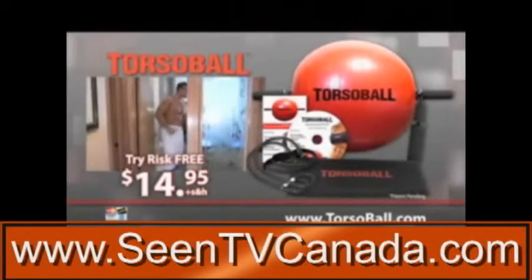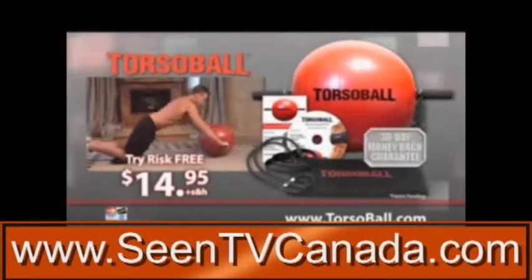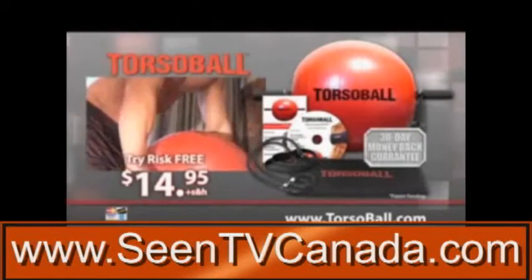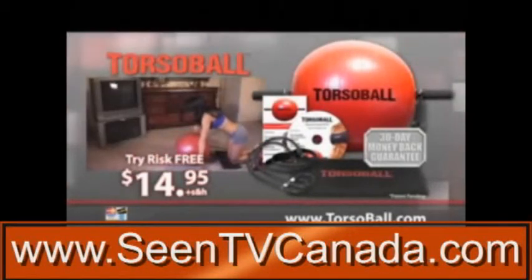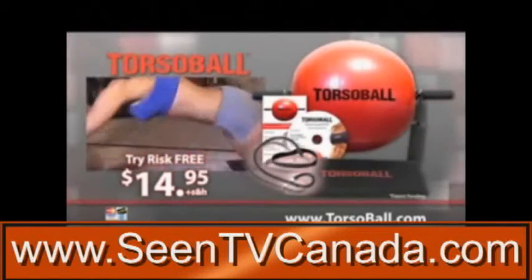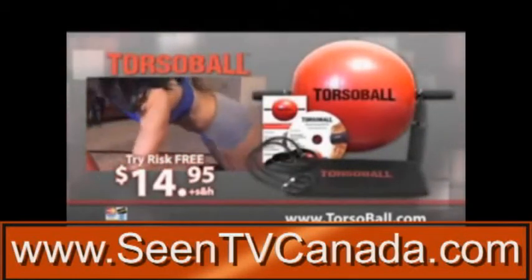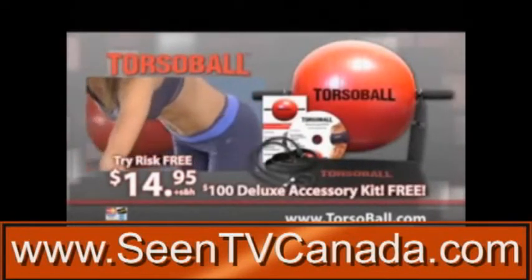If you don't agree it's the absolute fastest way ever to sexy abs and a total body transformation, simply return it and pay nothing more. Discover just how easy getting sexy flat abs can be. Get Torso Ball today. Order right now to receive Torso Ball and Slingshot Power Cords for just $14.95. When you order today, we'll also upgrade you to the $100 deluxe accessory package, absolutely free.